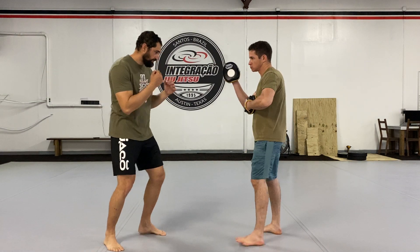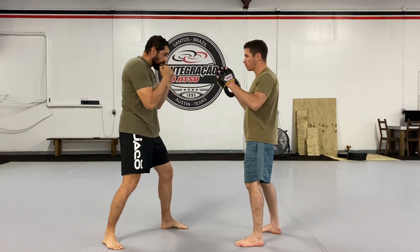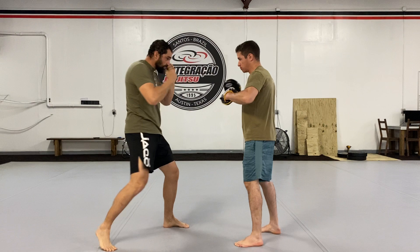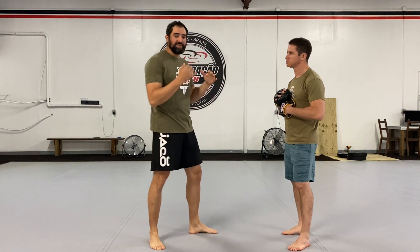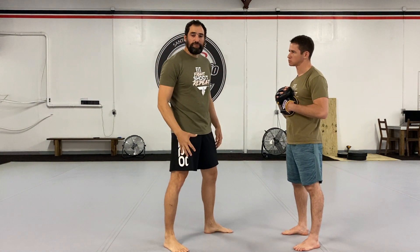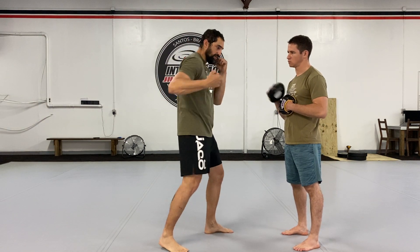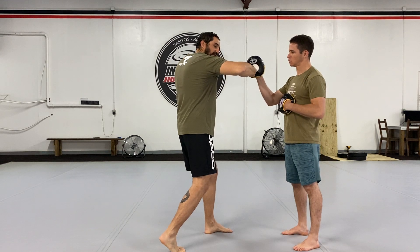Take a look. Hooks are also a short distance strike and the mechanics of them are really the same as other strikes that we've discussed before. I'm initiating the movement from the floor through my ankle, my wrist, my hip, my shoulder, and as I'm rotating my body I'm going to be lifting that elbow and then striking the surface that I want to hit.